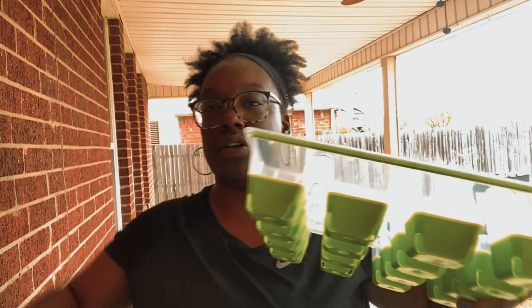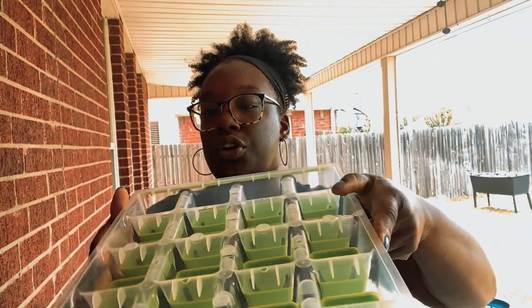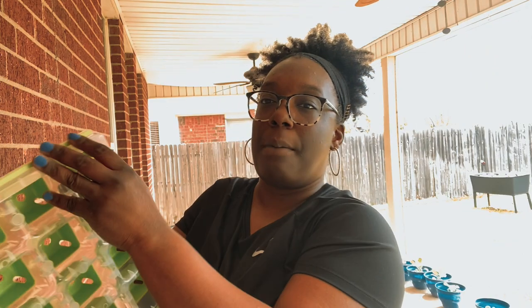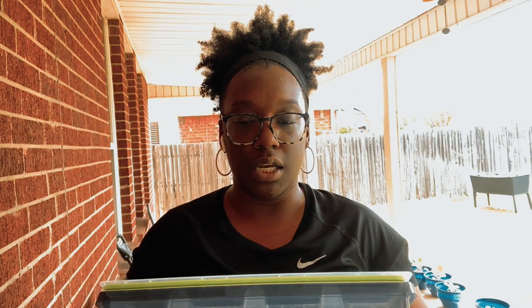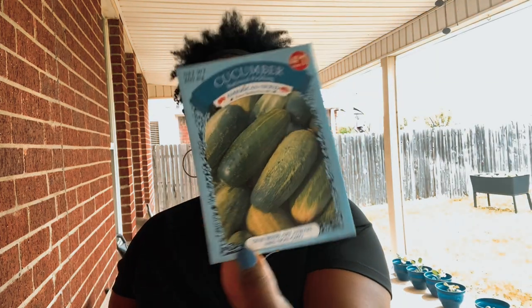Here's the tray that it sits in — your water catches in there. When you're ready to take them out, this is where you start your seeds. You just pop them up and out. I have dirt, so I'm going to add the dirt in here. Then the seeds — we're going to do okra, cucumber, peas, and garden green beans.